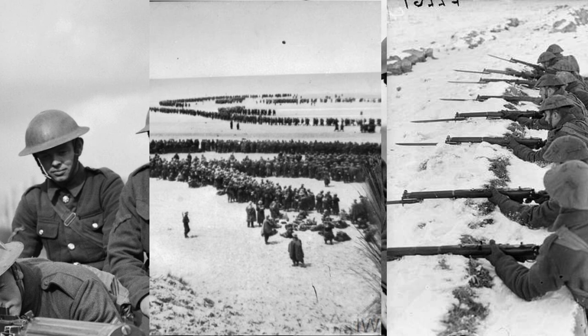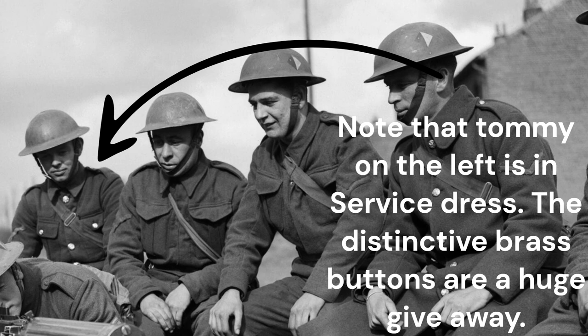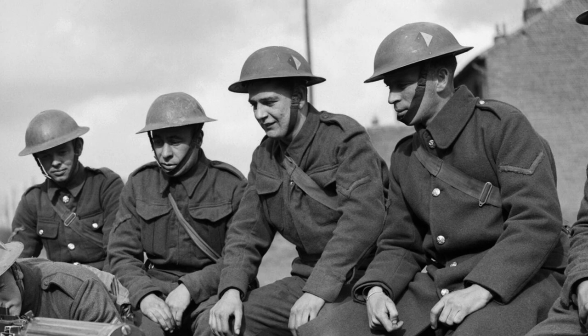Battle dress was issued widely beginning in 1939 in the British Army, though shortages meant that some units of the British Expeditionary Force went to France in 1940 in service dress. Some officers initially refused to wear battle dress, contrary to orders. It is said that one guards major declared, "I don't mind dying for my country, but I'm not going to die dressed like a third-rate chauffeur."